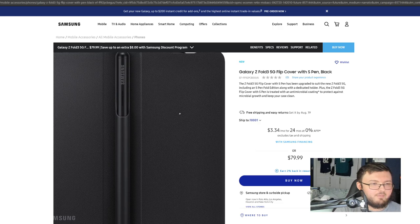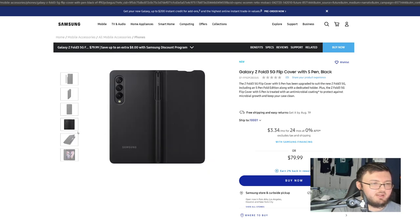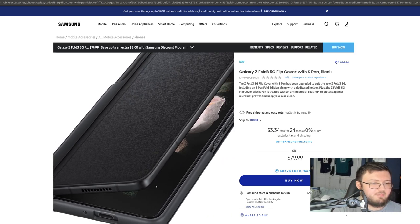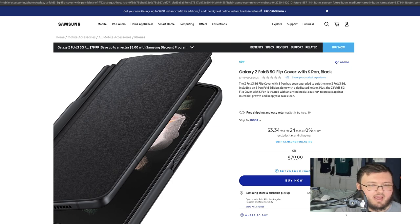Here we have it fully open, and we have the S-Pen right there and the whole entire phone. On the sides, it looks like there isn't a cutout blocking the power button or the volume rocker — based on this angle, it doesn't look like it's covering them at all. Which is really good because that means you have full access to both buttons.